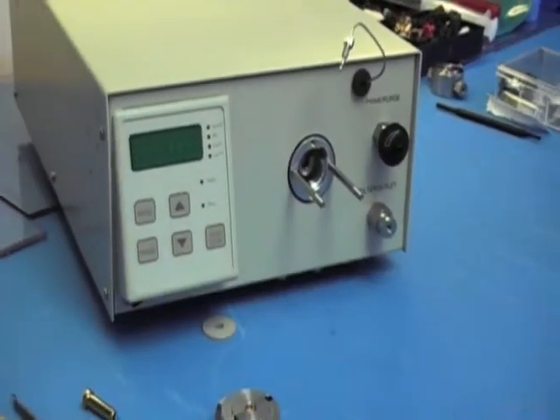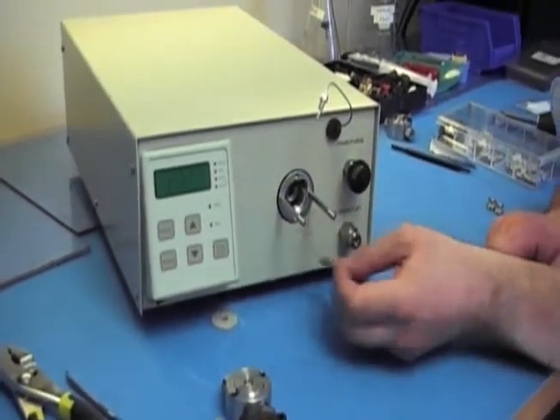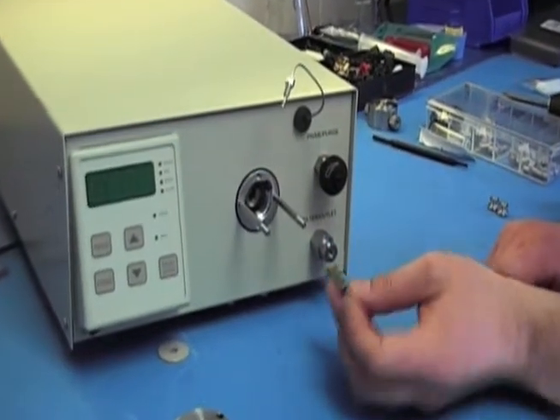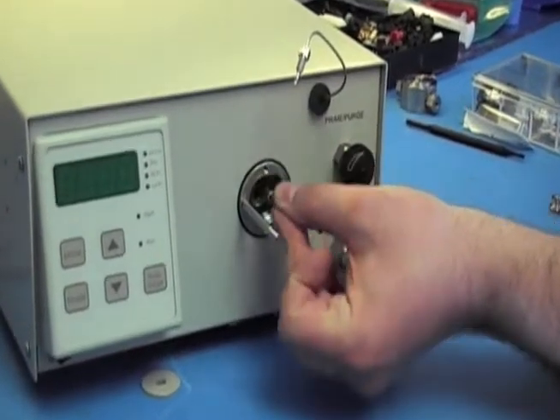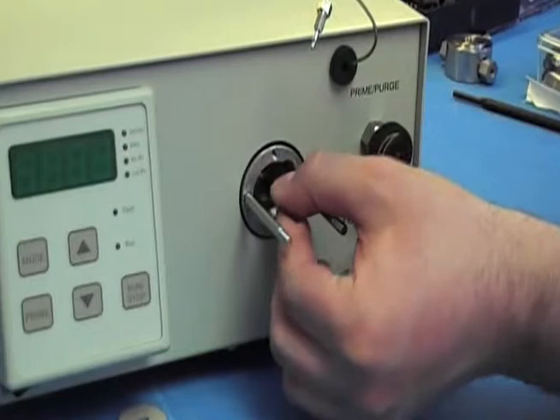Grab your new piston. To install it on the piston arm carrier, it's like a little seat that you have to drop it into. Slide it down.